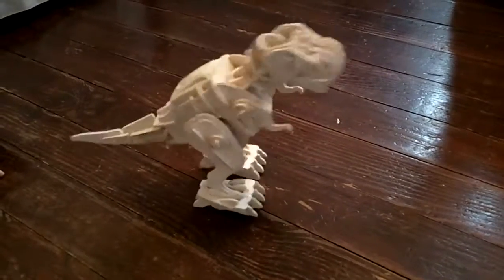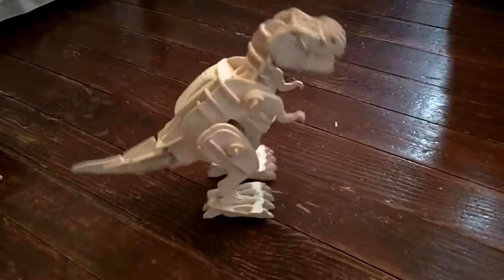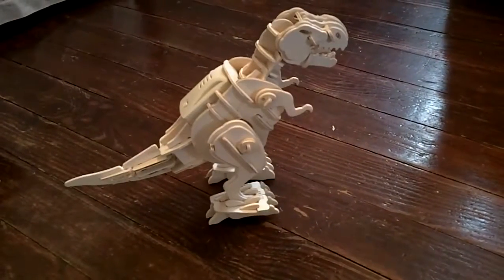There he goes, but he doesn't seem to walk too good on the hardwood floors. He's just kind of spinning in a circle. Let's go try him on the carpet.